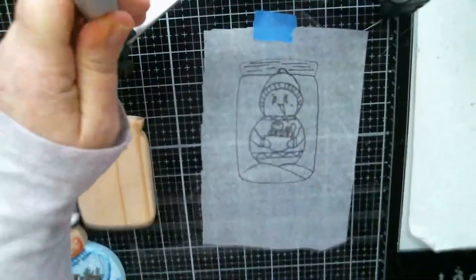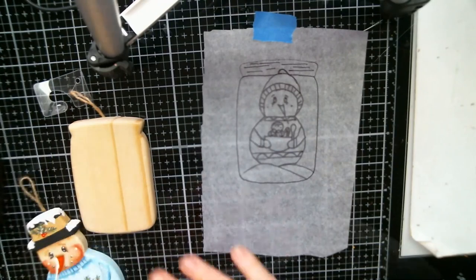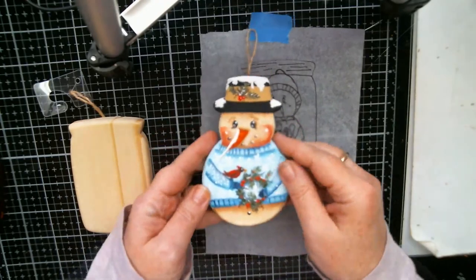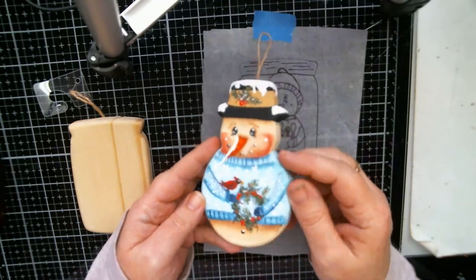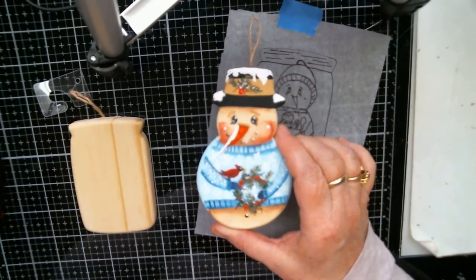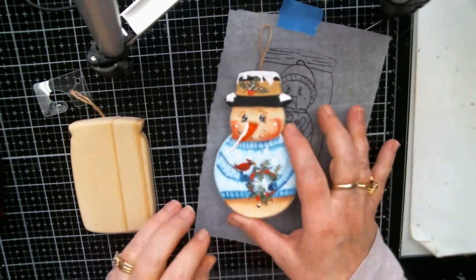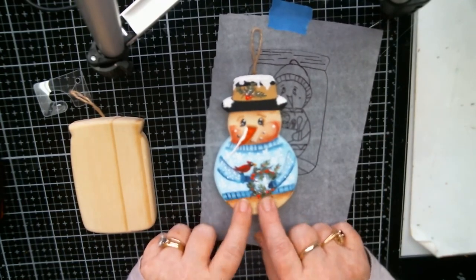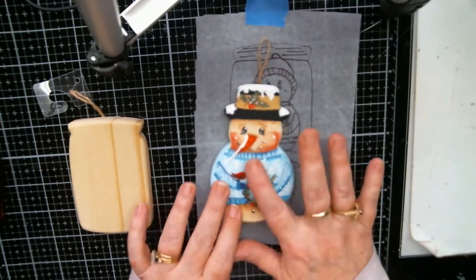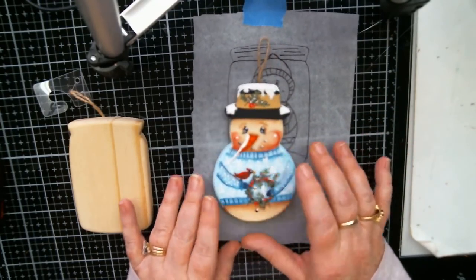Hey everyone, it's Gina! Here is the cute little guy that I finished on Saturday while working on live. There he is, all cutie-patootified! If you would like the pattern for him, it's on my Facebook group where you can get the pattern, instructions, colors I used, and all that.